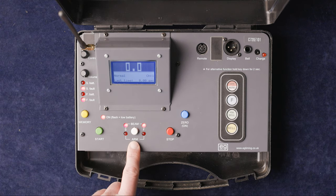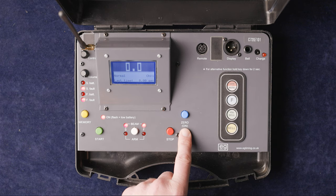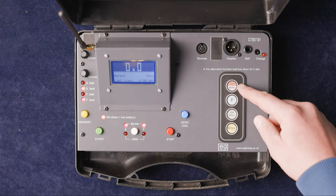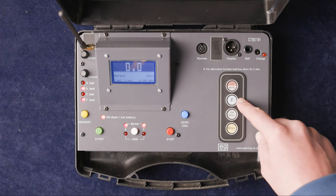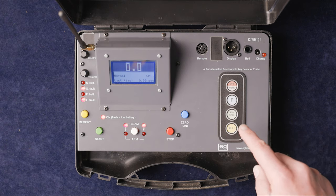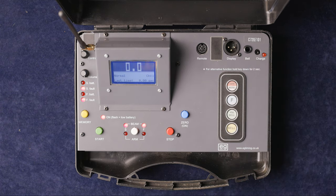We've got the memory button, the start button, the arm button — which comes into play for the EG wire-free gates — manual stop, and zero button. We also have the power-off button, the menu button, the function button, the 45-second bell button, and the bell sounder. This model has a bell output that goes into the PA system.